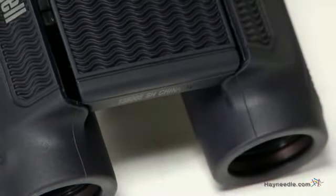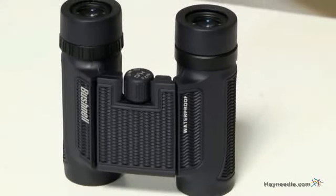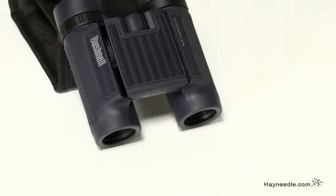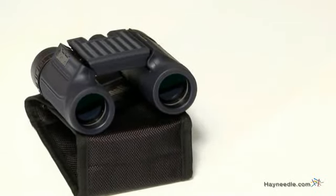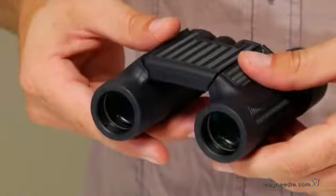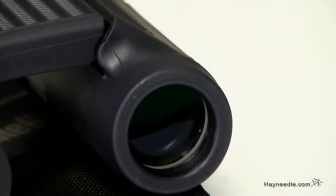These compact binoculars deliver high optical performance via the 25 millimeter objective lenses, which offer maximum image brightness even in low light and long-range conditions. They come equipped with high quality BAK4 phase coated roof prisms, as well as fully multi-coated optics, which provide enhanced contrast for ultra sharp image clarity across the entire field of view.